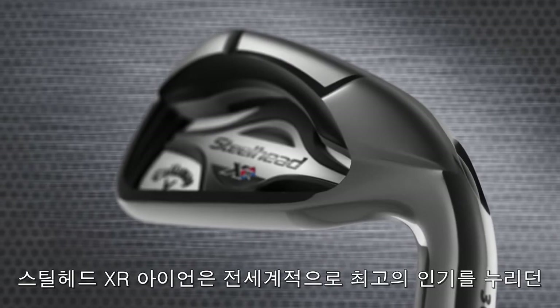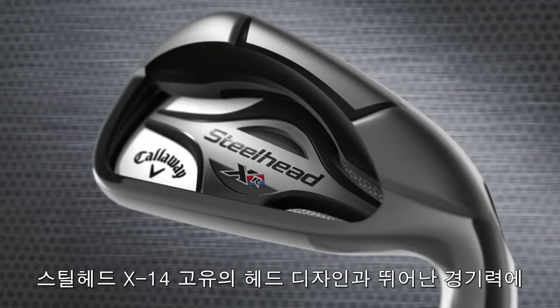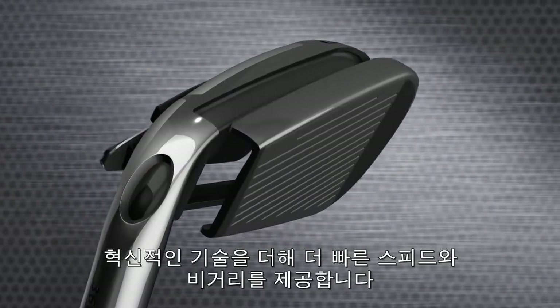Steelhead XR irons offer the same iconic shaping and playability that made Steelhead X14 one of the most popular irons of all time, with breakthrough technology to give you more speed, power and distance.